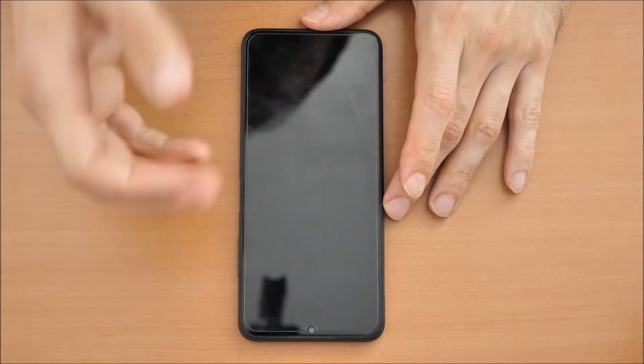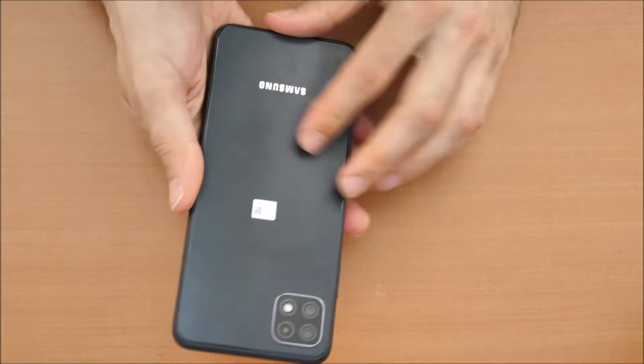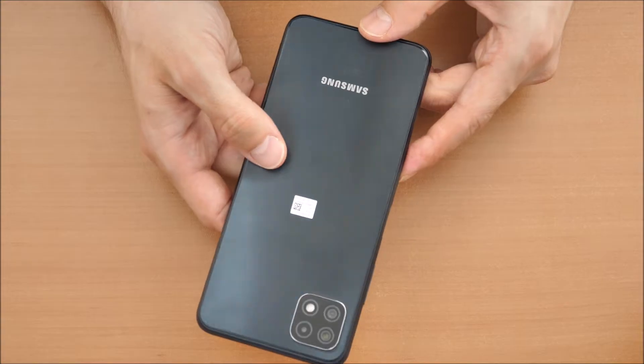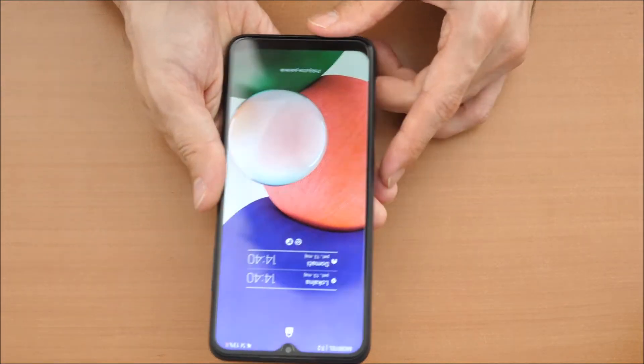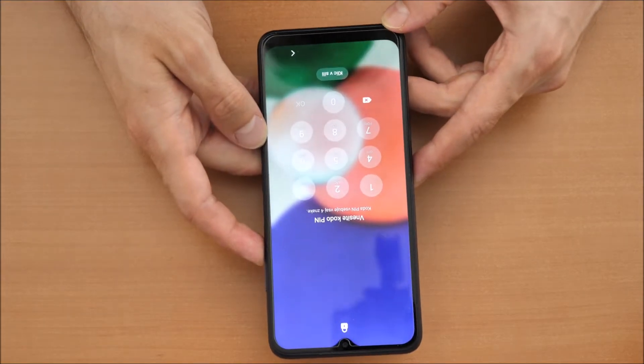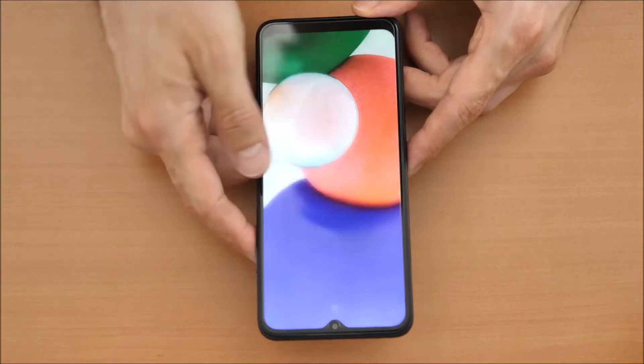Hello and welcome to a new video tutorial by Crocfix. So you have a Samsung phone — we've got here a Samsung A22 5G — and you forgot your PIN number. So you can't get into the phone and you want to basically erase it, restart it and use it again.